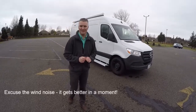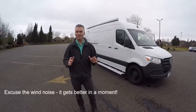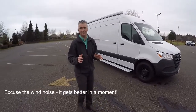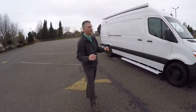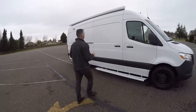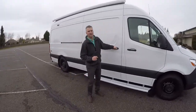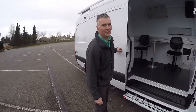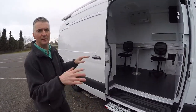Hi, my name is Ryan. I'm with TriVan Truckbody. We're taking a look at a public health van that our company just built. It's based on a Sprinter, but we can also build these on the Ford Transit vehicle. This customer is doing mobile clinic work in their community and they're conducting interviews and immunizations.